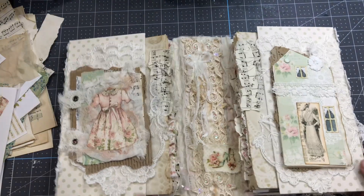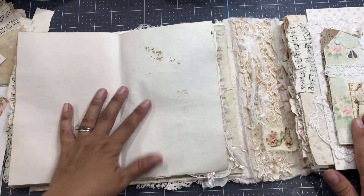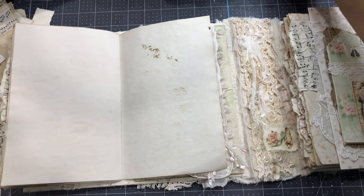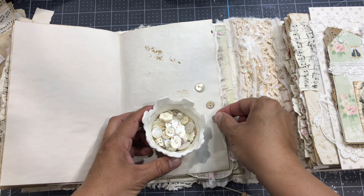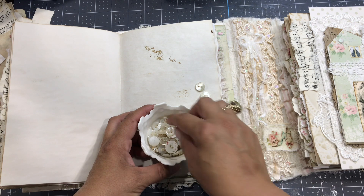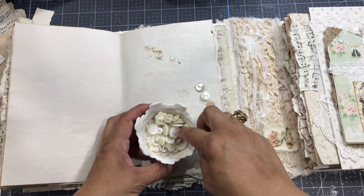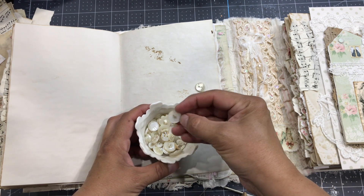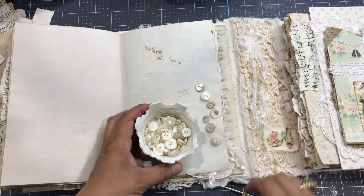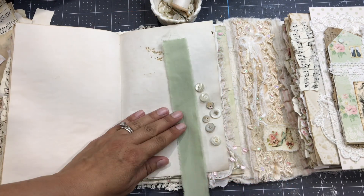Hello everyone, this is Anne from Odulcina Scrap. I'm back today with another page inspiration, part of my playlist 'Junk Journal Page Inspiration.' Today it's a short and sweet one — easy peasy. We're just gonna use paper ruffle or fabric ruffle with buttons, because we tend to forget buttons and they make a super simple page decoration. It's a simple thing to do and so easy.